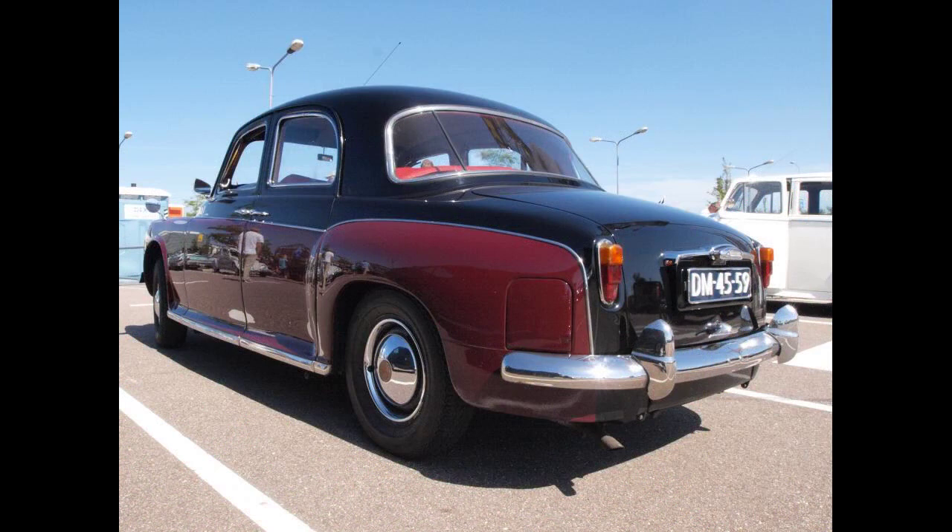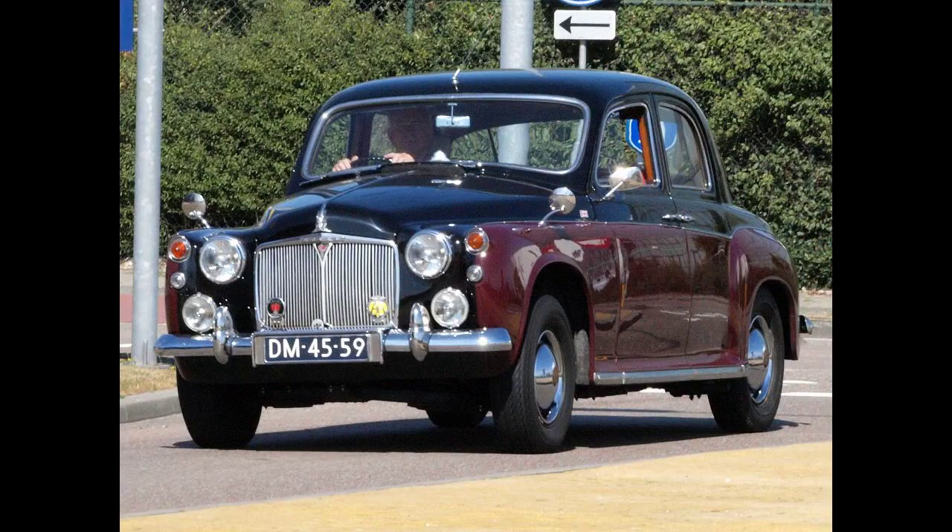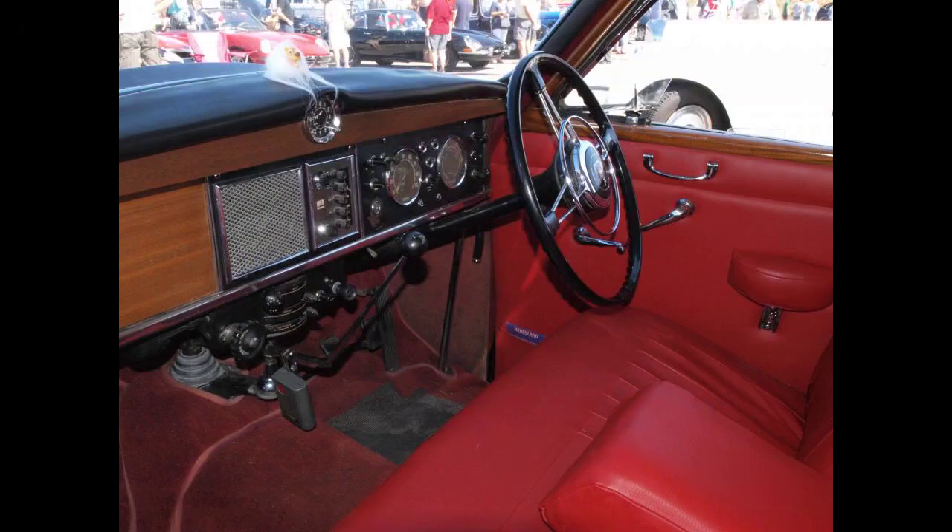The Rover 75 engine was enlarged in October 1954 to a 2.2-litre (2,230 cc / 136 cu in) version of the IOE engine. An updated body for all Rovers was announced on 7 October 1954 with major styling changes by David Batch. The boot was substantially enlarged by raising the car's hindquarters. A broad three-piece wraparound rear window was provided. Flashing orange direction indicator lights positioned at the front, where there had been reflectors, and in the redesigned rear light clusters, replaced trafficators in the door pillars. At the same time, Rover's chairman revealed a new factory was being built to double Land Rover production.